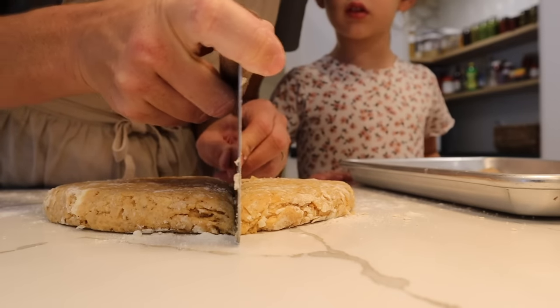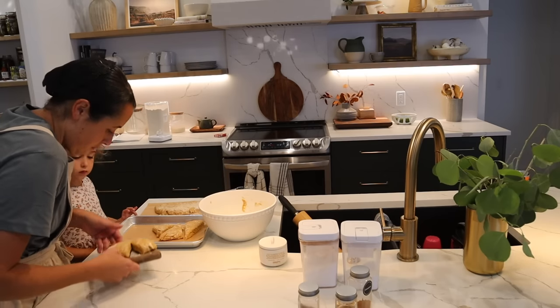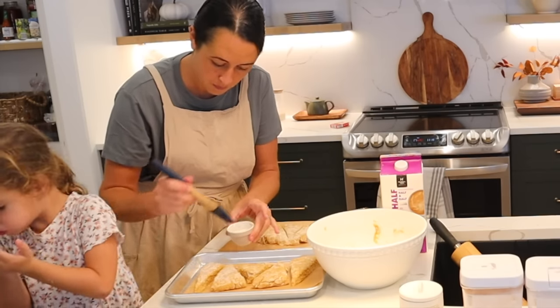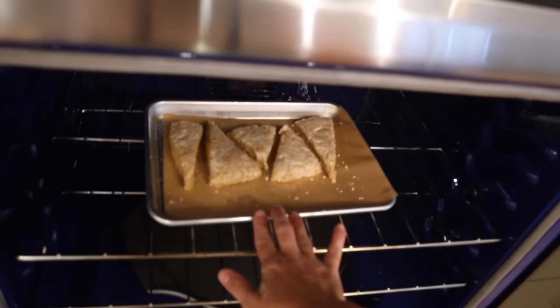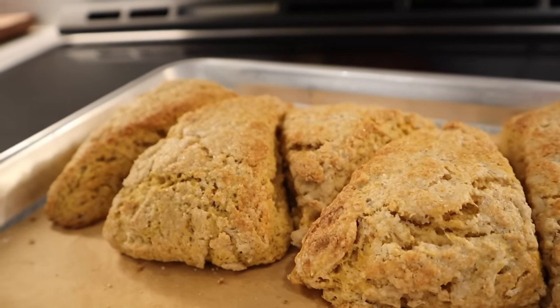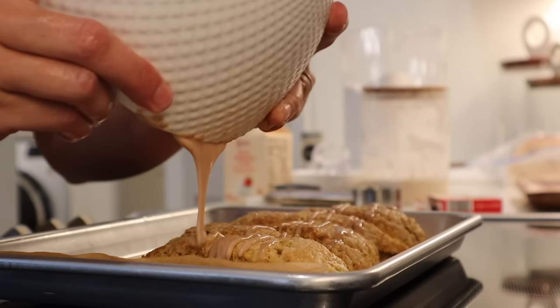Scones are something that you need to eat pretty much right away. They don't really hold their flavor or consistency beyond like the first day or so. You can eat them after that, but they become a bit more chewy or cake-like. I really like them fresh, so that's why I put some in the freezer.